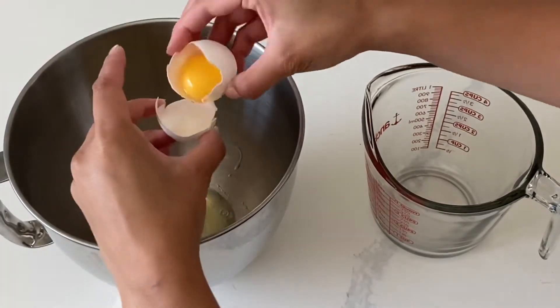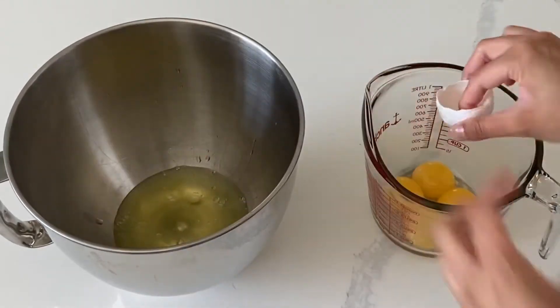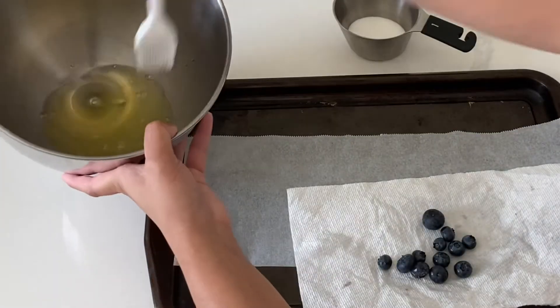Then you are going to separate out four egg whites and then you can reserve the yolks for something else later. I have a great recipe in the right-hand corner that you can go and check out — that's how I always use up my egg yolks.